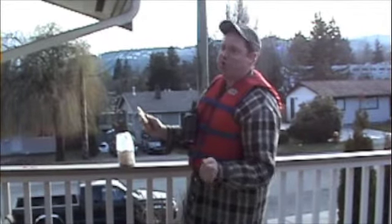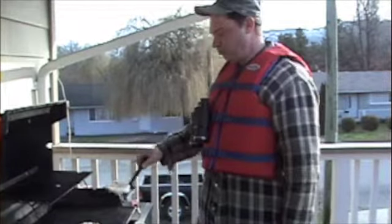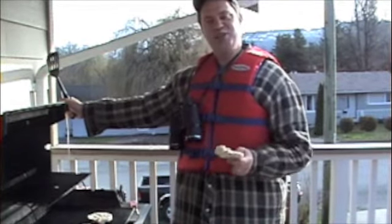Never talk with your mouth full. But also, what's really great about the rice cakes — they're great on the barbie too. Isn't that right, Bruce? Well, that's it for today's Balcony Fishing Show. I hope you learned something, and we'll see you next time.